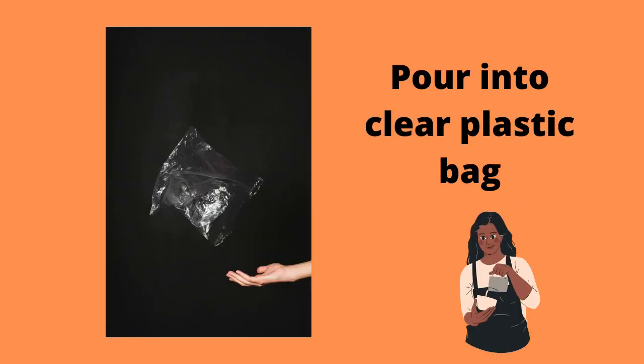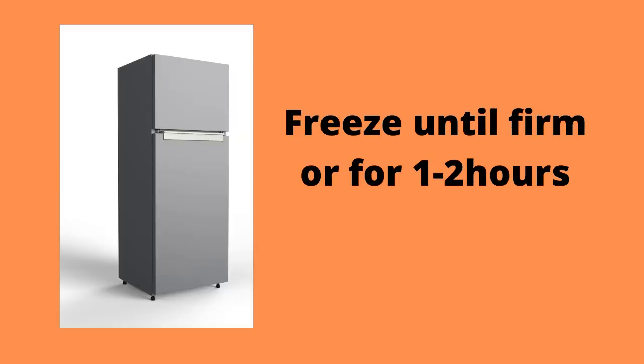The next thing you need to do is pour your mixture into a clear bag so that you can tie them and place them in the refrigerator.